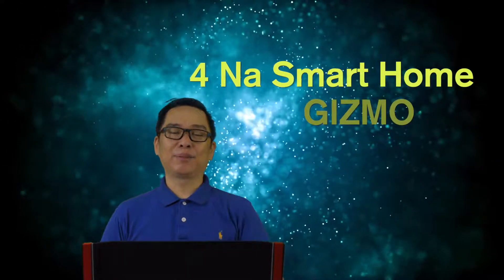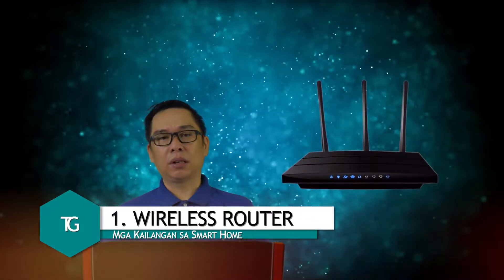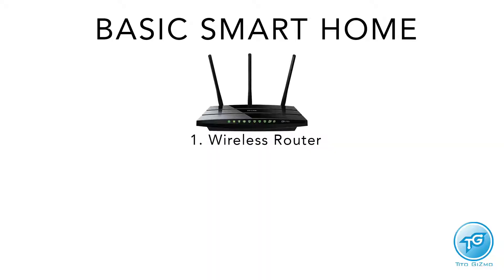Here are the four smart home devices you need to get started. The very first device is a wireless router. Most likely you already have one at home if you have an internet subscription, because that's the standard — you already have WiFi at home.